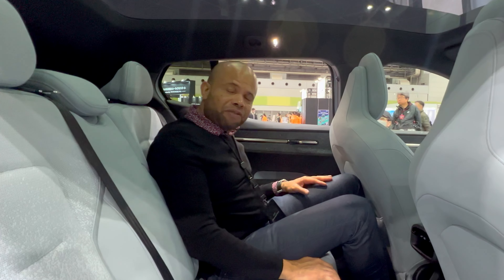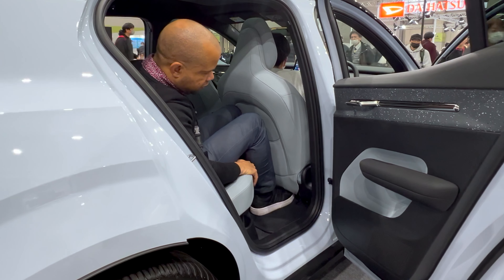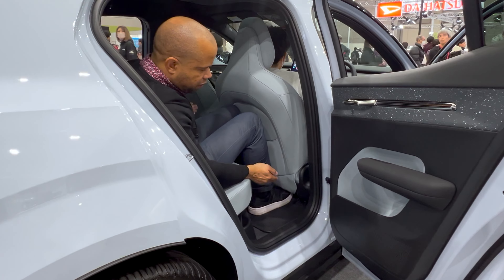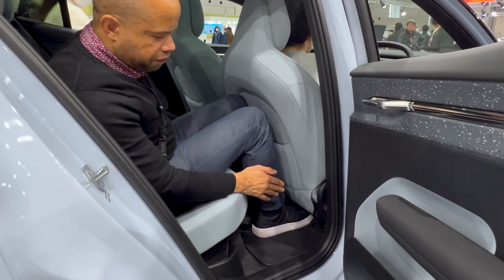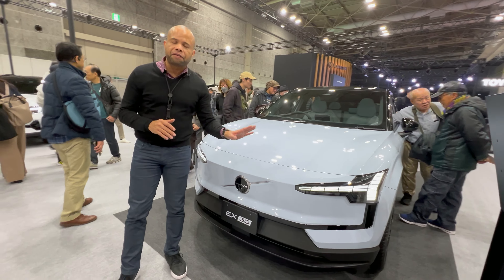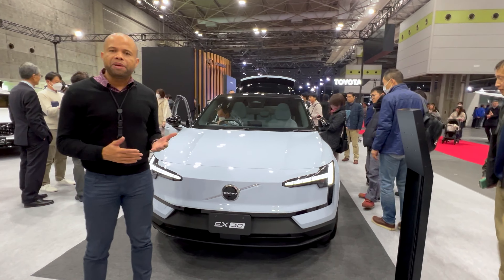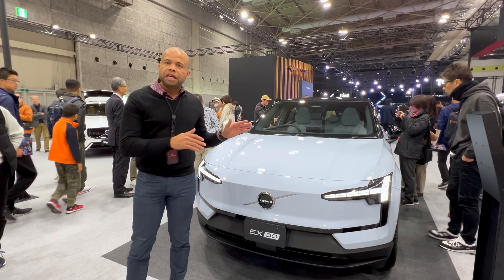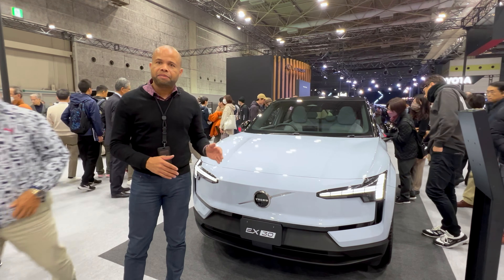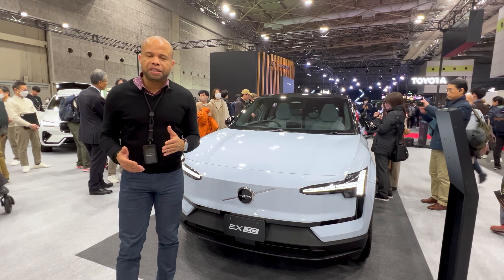The rear footwells do offer good support for putting your feet under the seats, though the passenger seat felt slightly higher than the driver's seat. We've covered this vehicle before on cleanearth.io, but this is our first time getting up close with it. The Volvo EX30 is meant for urban environments — an affordable compact EV ideal for city driving, daily errands, and those who don't need a large family vehicle.